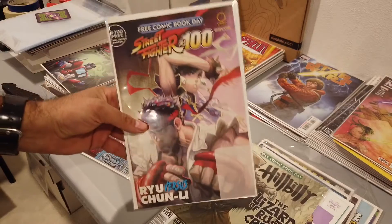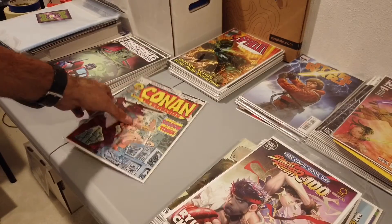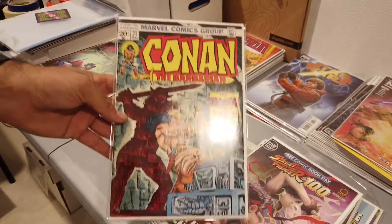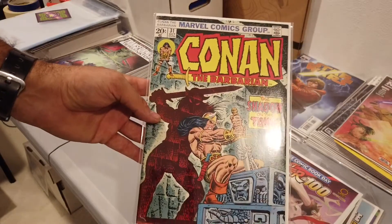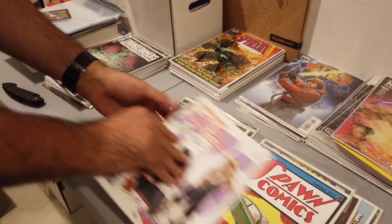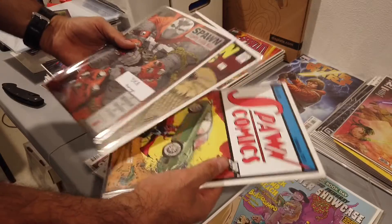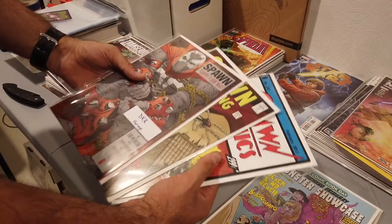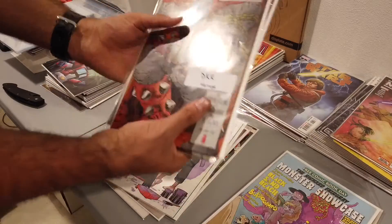We also got a Comic Tom's print in here — nice — and a Free Comic Book Day Street Fighter. Isn't that pretty, Chun-Li and Ryu on the cover? And then Conan the Barbarian 31. The Fantastic Four and the other one might be keys — I'm not entirely sure, I'm gonna have to look into it. But damn, dude — you hooked me up! The members of our community look out for one another. He knows I was looking for these Spawn comics and he hooked me up. These are so awesome — thanks man, I appreciate it so much.